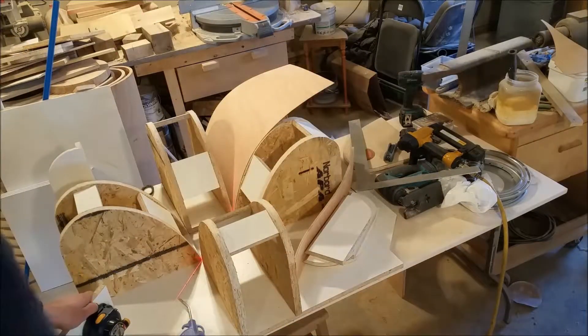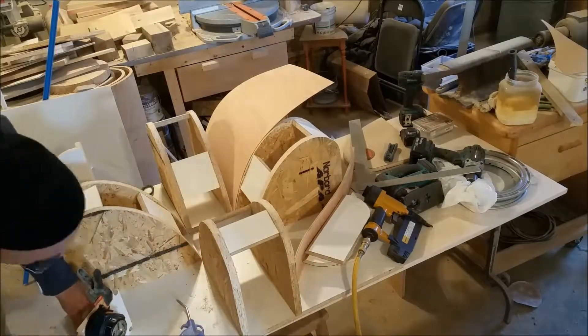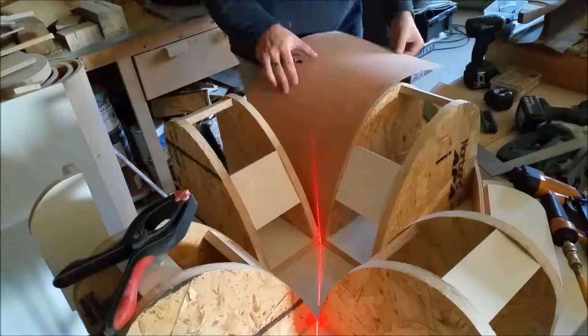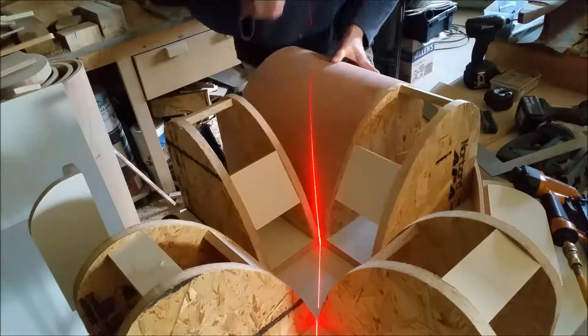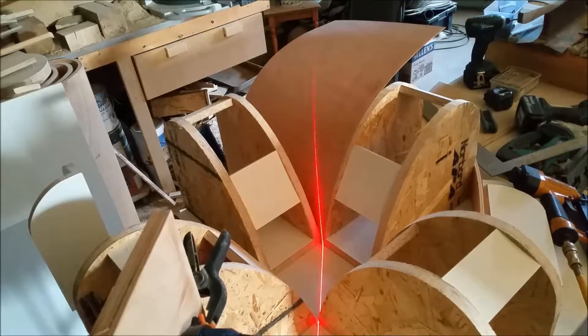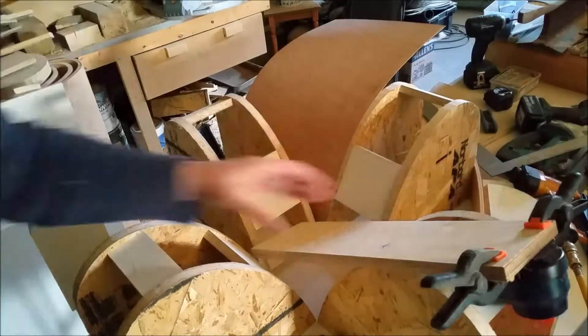Here's the bright idea — it dawns on me that had I had a diagonal line all the way from one corner to the other, I could mark this out perfectly. Now in the slow evolution of what I have done wrong, I go from lower to a little bit higher. Not going to work, Jimmy.